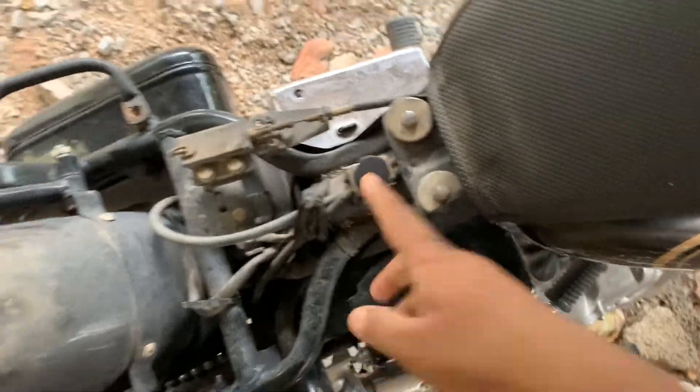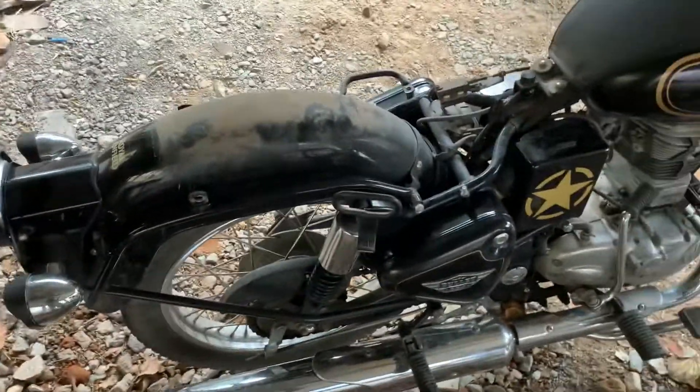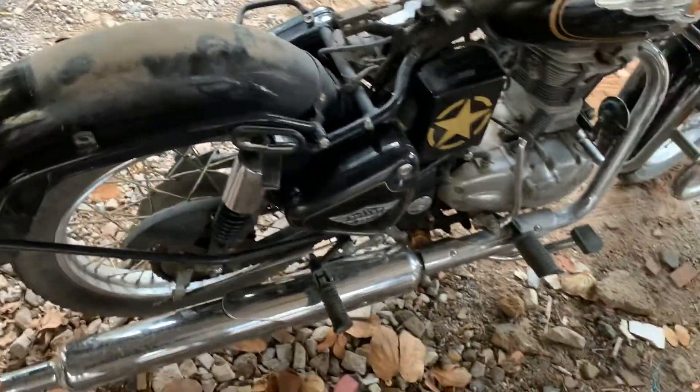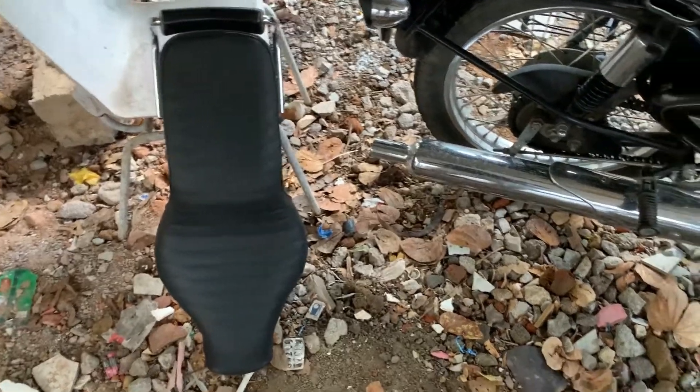That's where the seat sits. Using two spanners, we can dismantle the seat of the Standard 350 in just two minutes.